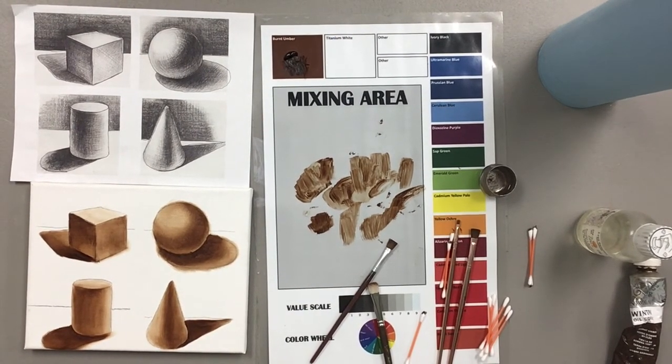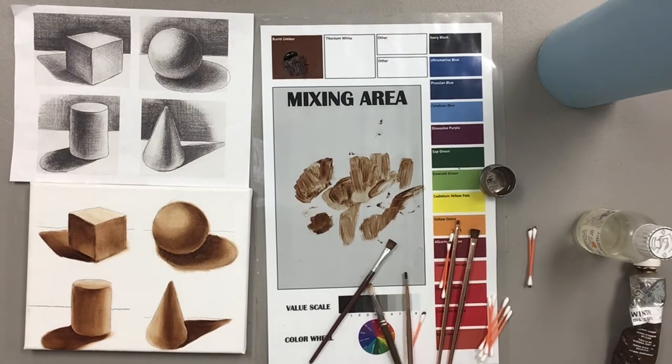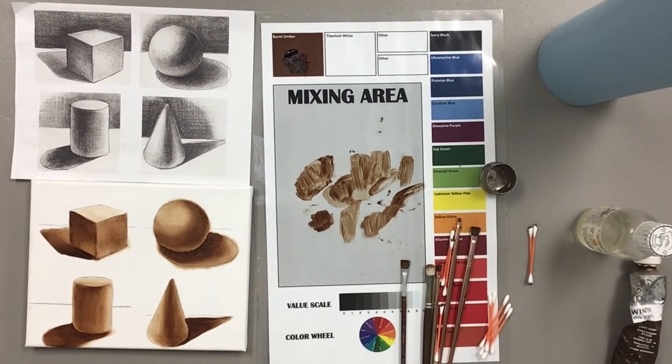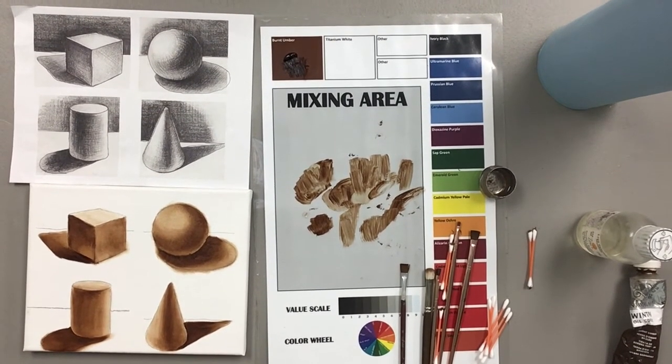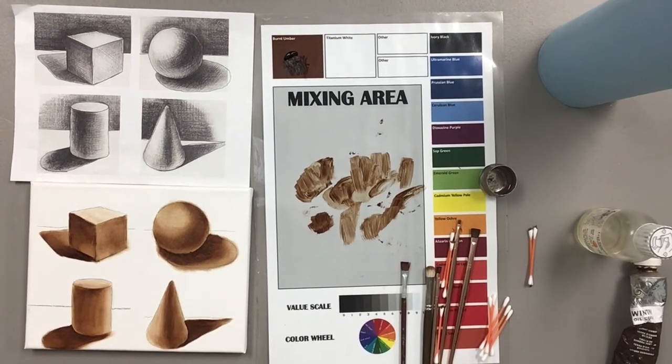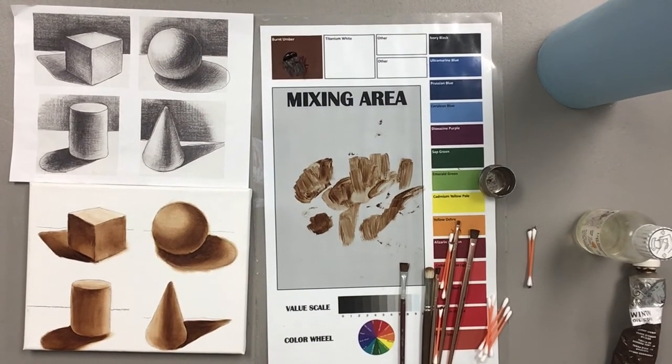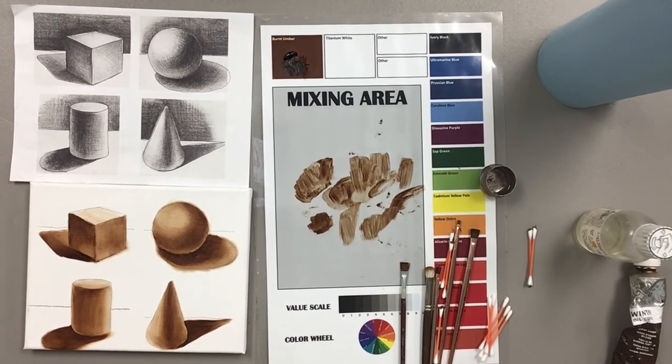So there you have it — that is the underpainting of the four geometric figures. As always, if you have any questions or you'd like help with a certain part of this, feel free to send me an email and I will reply and give you some answers or guidance. My email address is shelly — s-h-e-l-l-y — at inspiredbrushworks.net. That's the end of this underpainting tutorial. I hope you enjoyed it and stay tuned — I will be doing more videos of underpaintings with a little more complicated things and a little more detail. You guys have a great day, take care, bye!